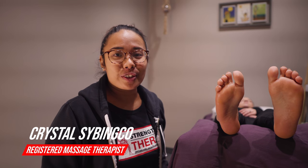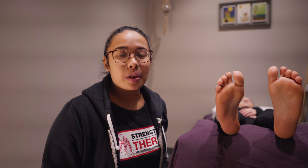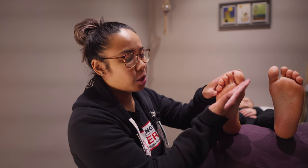Hey guys, it's Crystal from Strength and You, your fitness and therapy experts. Welcome back to my reflexology series. Today we're going to be talking about what's located on the bottom of the foot.